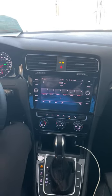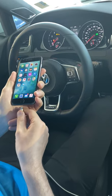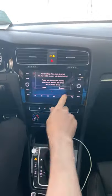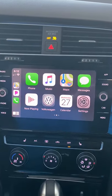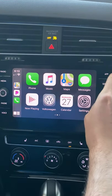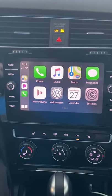I'll show you how to connect Apple CarPlay. With Apple, it's pretty easy — you just plug in the USB and it will load on its own. With Android Auto, it's a little different: you need to download the application and then go through a lot of app settings.